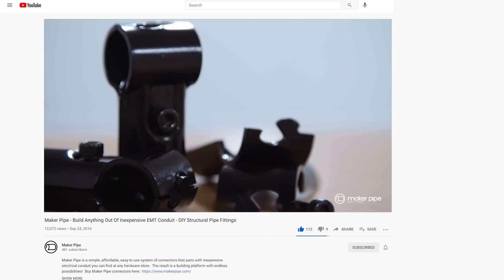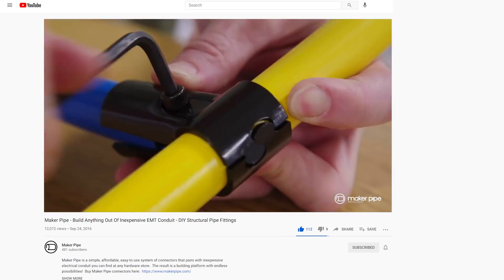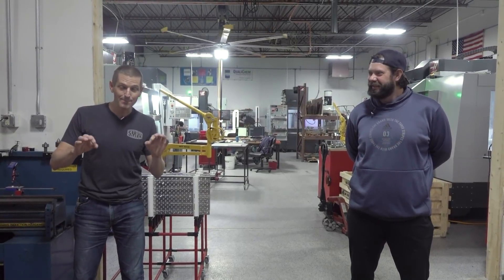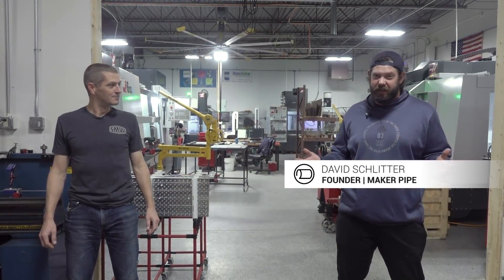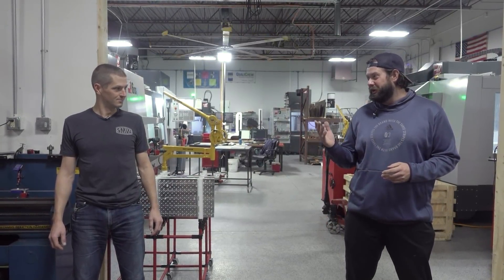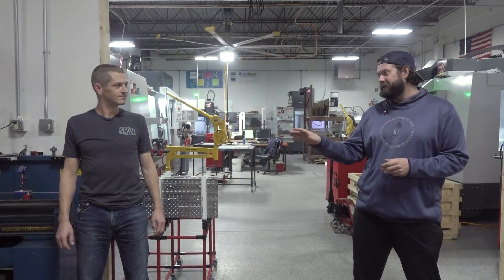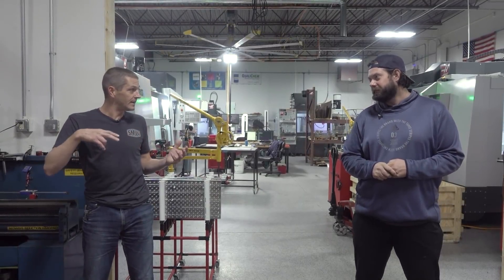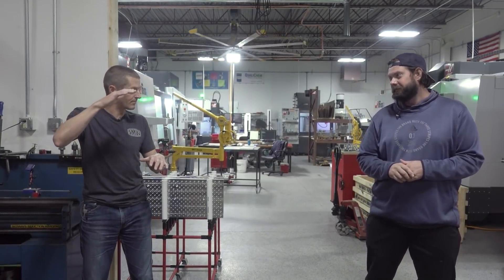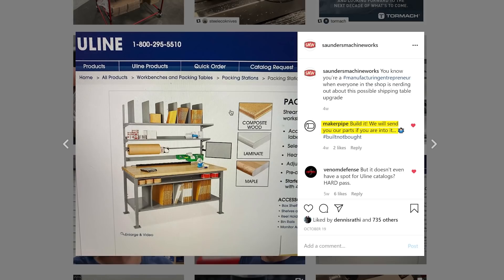So, what's MakerPipe — what's your story? We've been working on MakerPipe for about four years, did a Kickstarter, and now it's turned into an actual business. We manufacture these fittings and allow people to build whatever they need out of ordinary pipe. He's being too humble — they figured out how to machine the stamping dies to actually stamp these. That's right — we got a quote first for a hundred thousand dollars for all the stamping dies we needed and that wasn't going to happen, so we bought a Grizzly drill mill, converted it to CNC, and we were off and running.